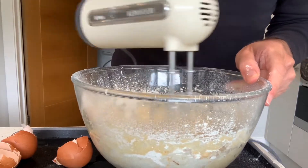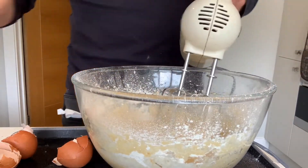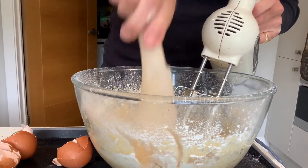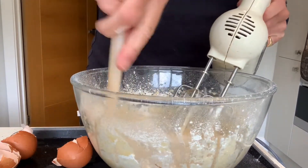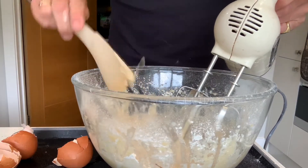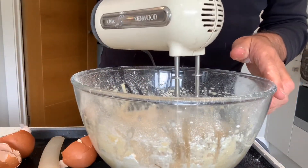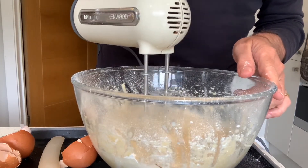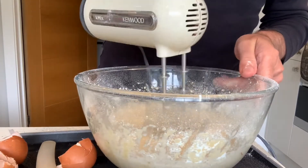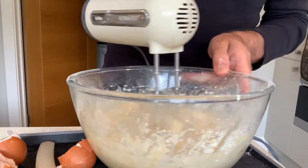So it's now forming a thickened paste. Turn it off, add the remainder of the milk. I've got my little spatula here just to help push down the sides, make sure it all gets mixed in properly. There we go, reasonably high speed now. Lots of air in there.